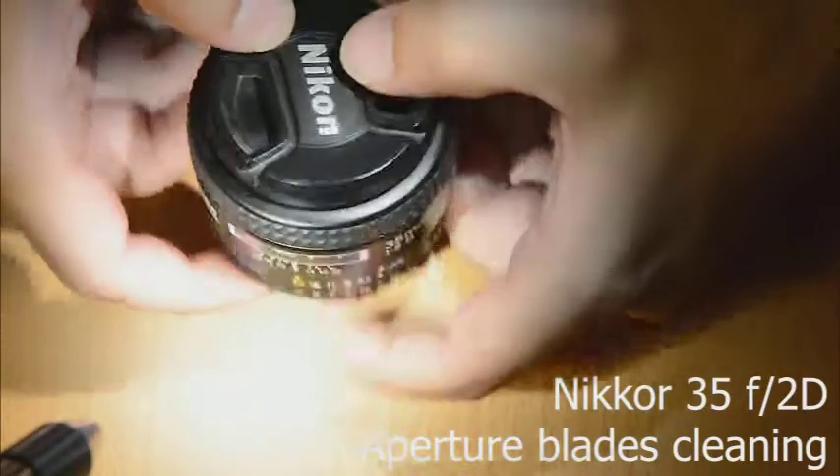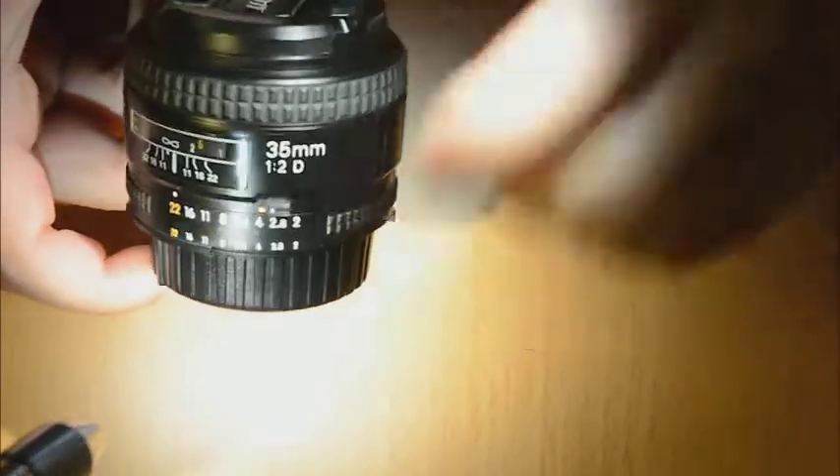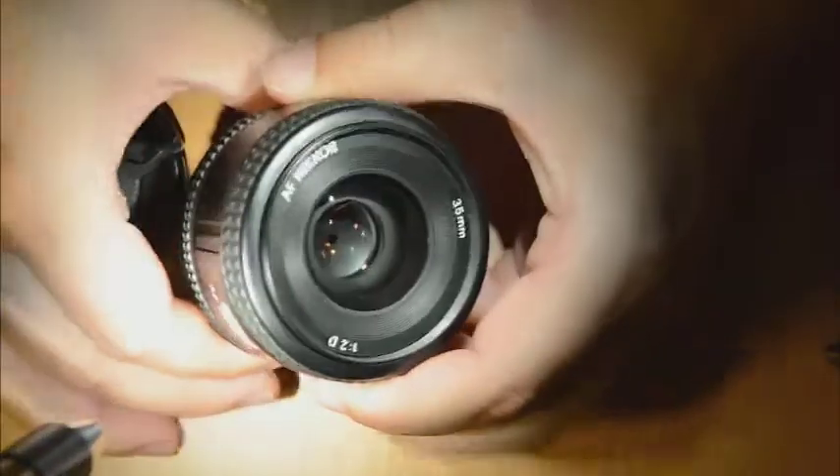Hello everyone. What we have here today is a Nikon 35 F2 — a fantastic objective, small size and sharp enough for everyday purpose.